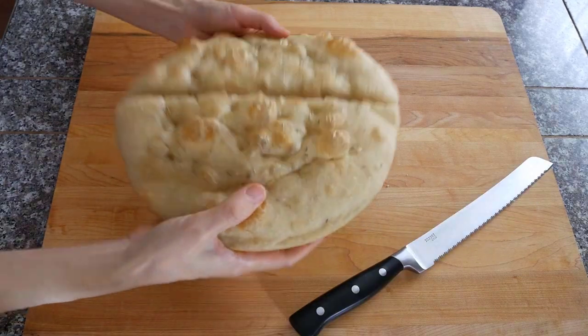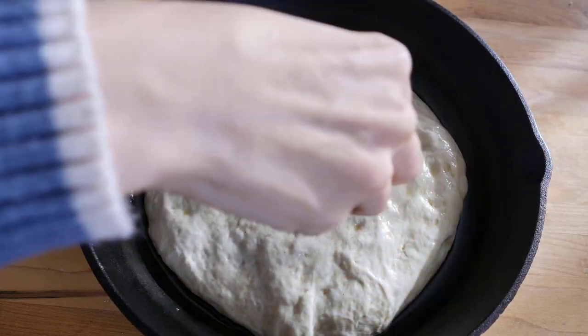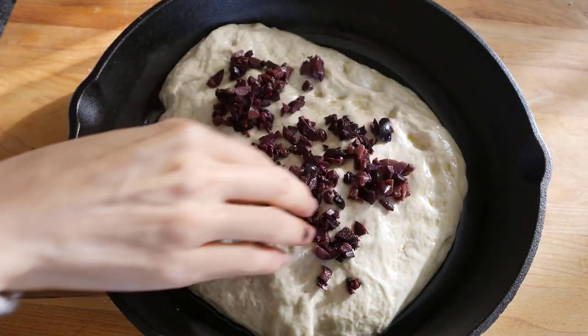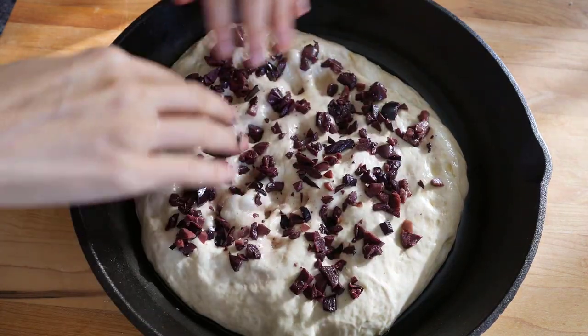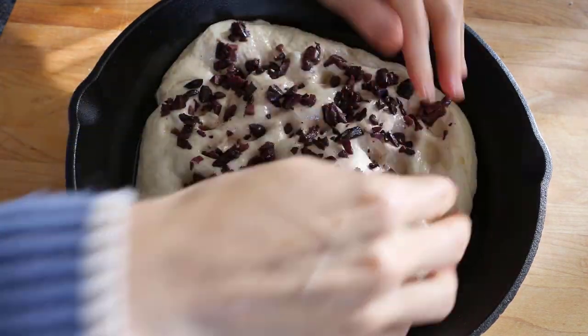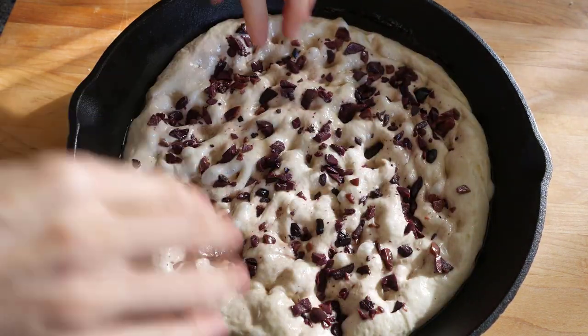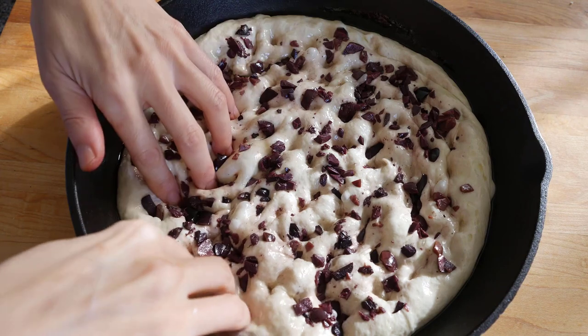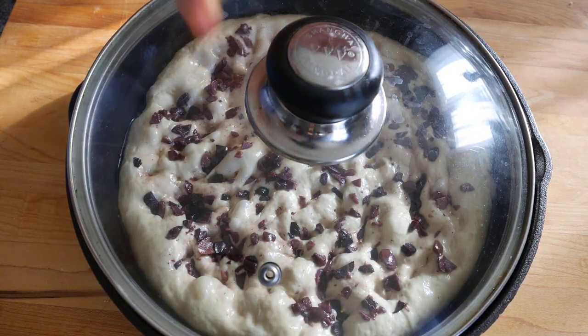Look at the texture — you know it will be delicious! Now let's make the second one with Kalamata olives. After 15 minutes of resting, spread some chopped olives on top. No oil and salt here because olives are oily and salty enough. While stretching the dough, push the olives in so the flavor can be incorporated into the bread.